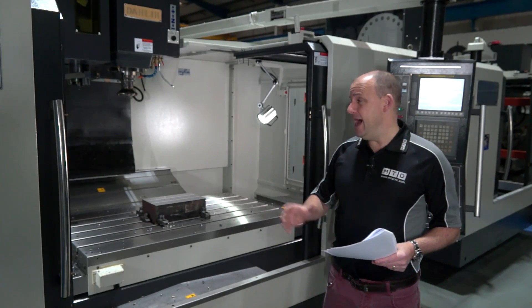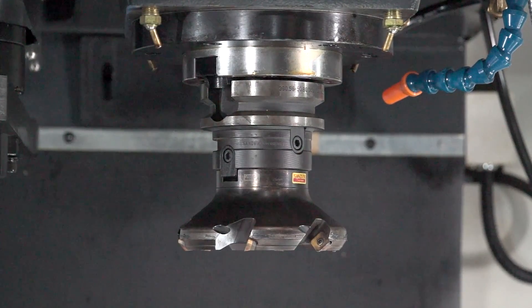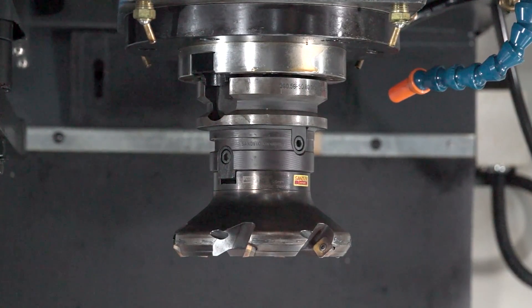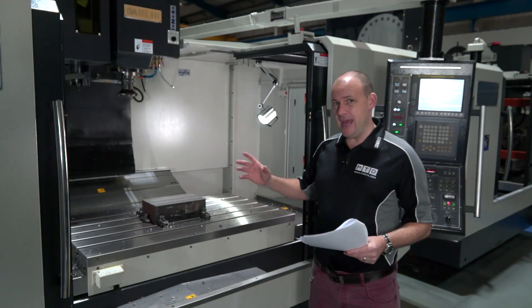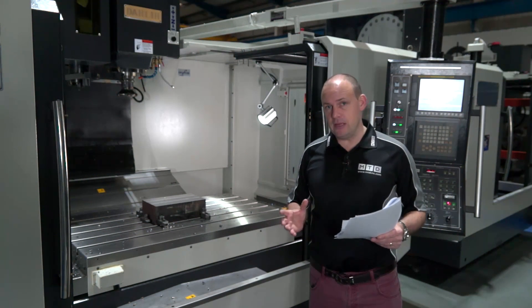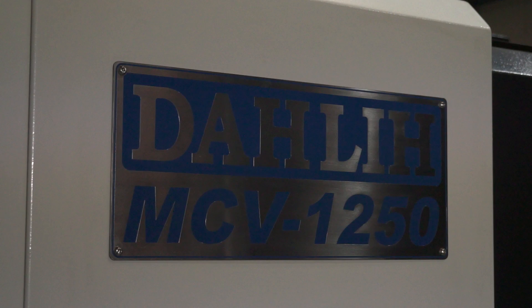The through spindle coolant on this machine that's in stock has 20 bar, so it's quite high power through spindle coolant. Ward High Tech have specced these machines highly — they bring the machines in ready for very demanding manufacturing environments.